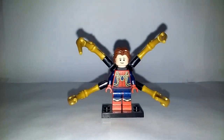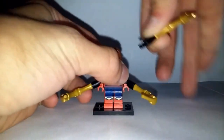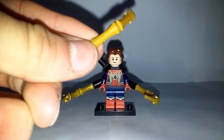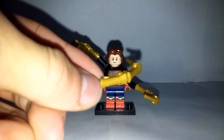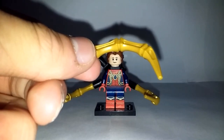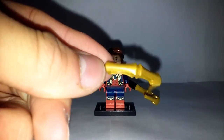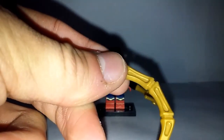Besides that, the legs, torso, arms, hands, and the part that the mechanical arms attach to are all from that Iron Spider figure. But actually, these arm parts right here — I got them from the Iron Spider in the Ultimate Spider-Man sets. There was a set that came with Spider-Man, Iron Spider from the comics, and Sandman, and it came with an Iron Spider with these mechanical arms.